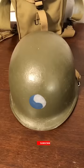Now this is how they made them up until 1945, when they moved the seam from the front to the back, as you can see right there. So rear seam post-war, front seam World War II.